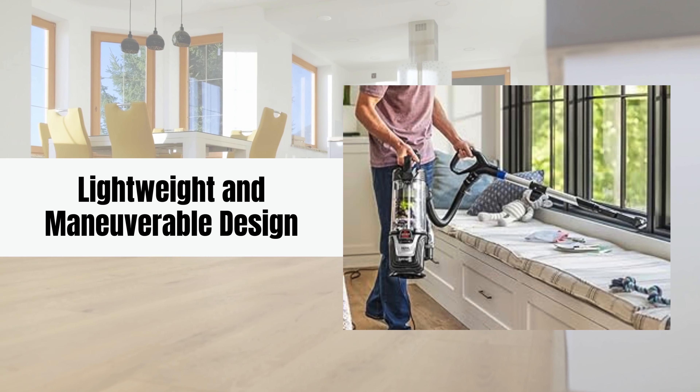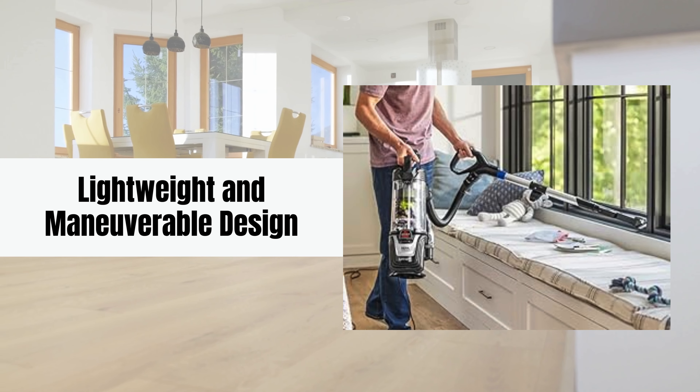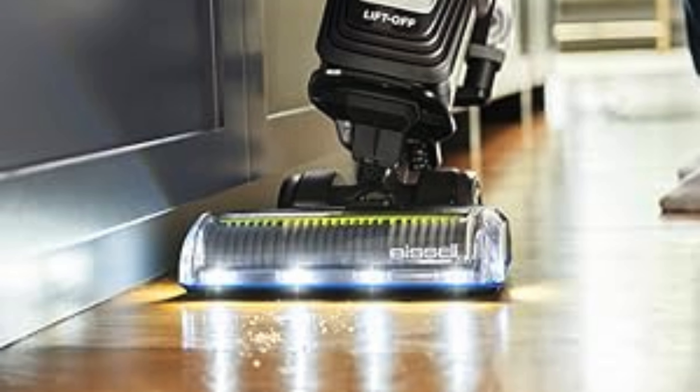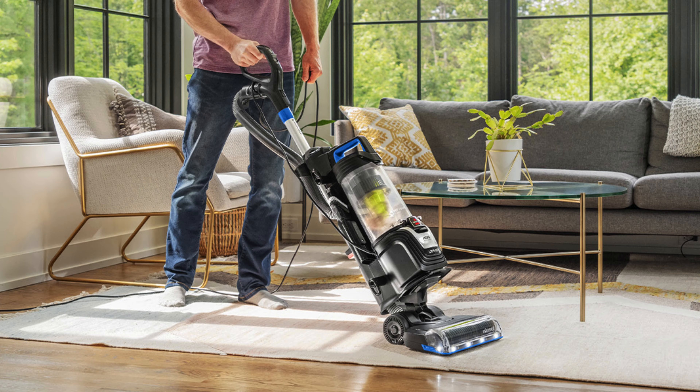Lightweight and maneuverable design. Weighing significantly less than traditional vacuums, the Bissell Pet Hair Eraser is easy to maneuver and carry throughout your home. Its lightweight design allows for effortless cleaning on stairs and around furniture, ensuring that maintaining a clean space is convenient and stress-free.